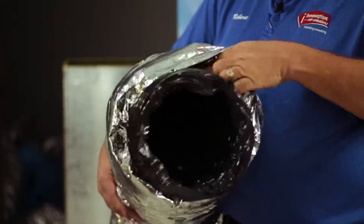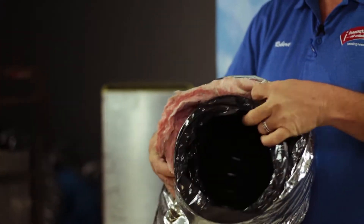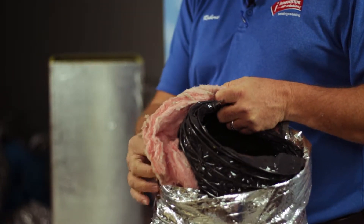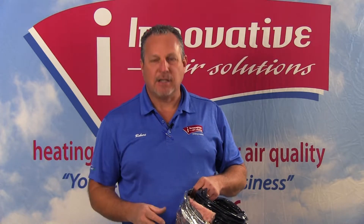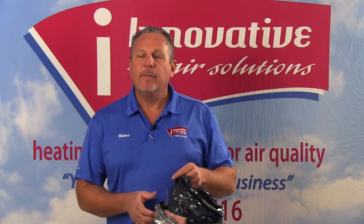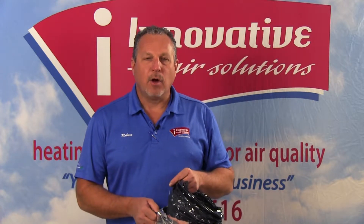Between the inner liner and the outer liner we have insulation. Code for us requires R8 insulation for flex duct — this is actually a piece of R6, but the insulation is there. This helps keep the duct from acting like a glass of iced tea on a hot summer day — without this insulation, the inner liner would sweat. The insulation serves as a protective layer.